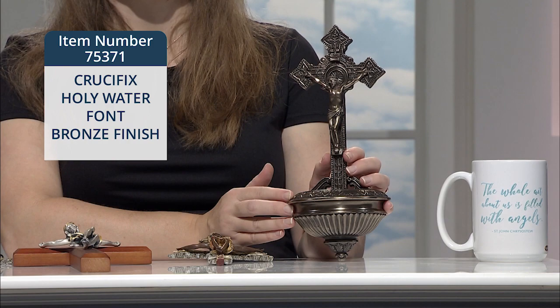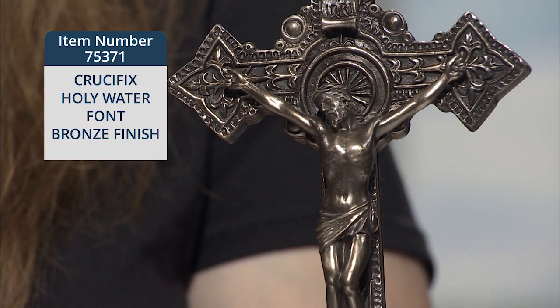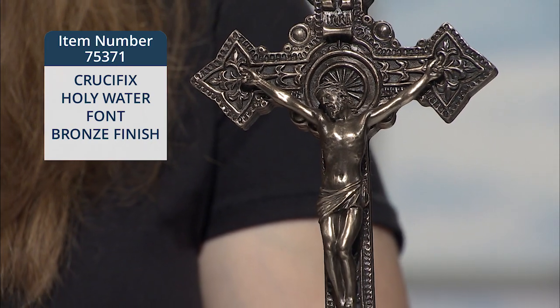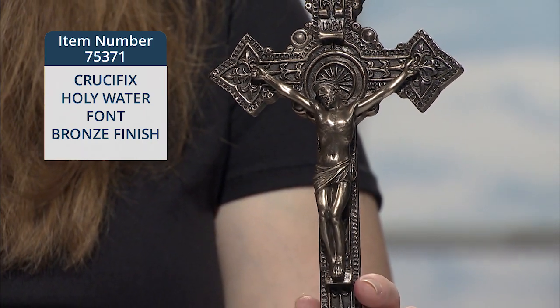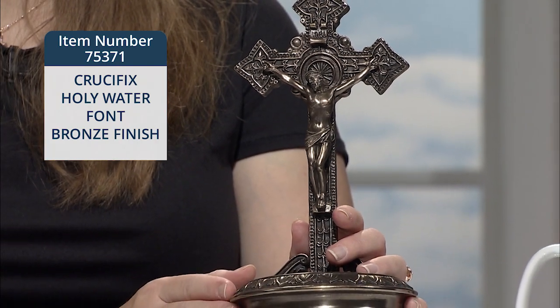The beautiful three-dimensional crucifix stands above a decorative one and a half inch deep basin of holy water. This font is painted with a bronze finish and has a flat back with a hook for hanging.